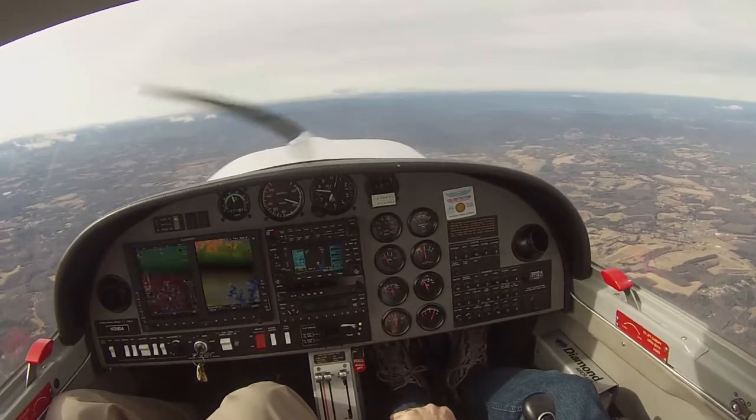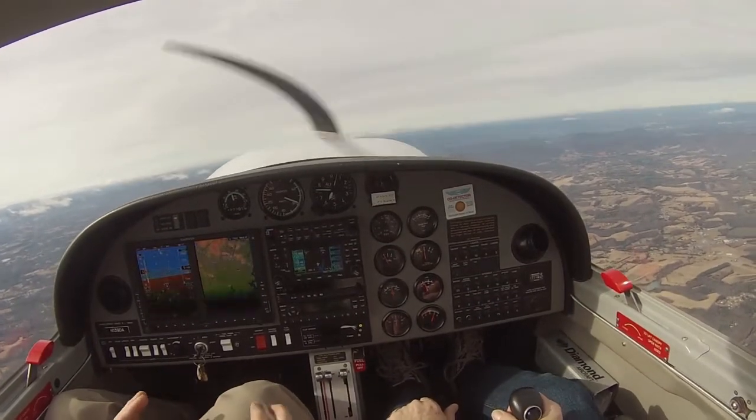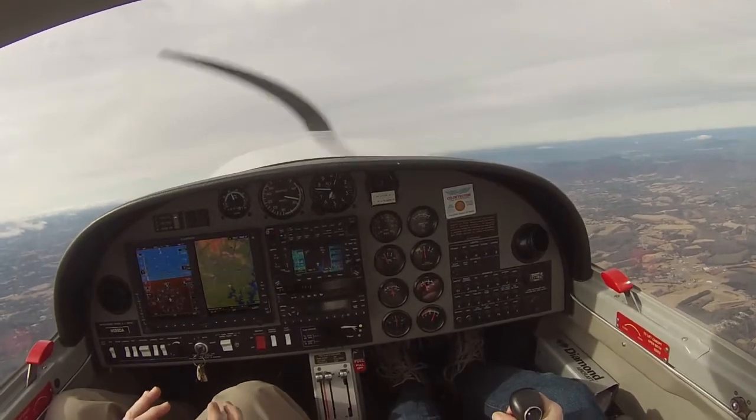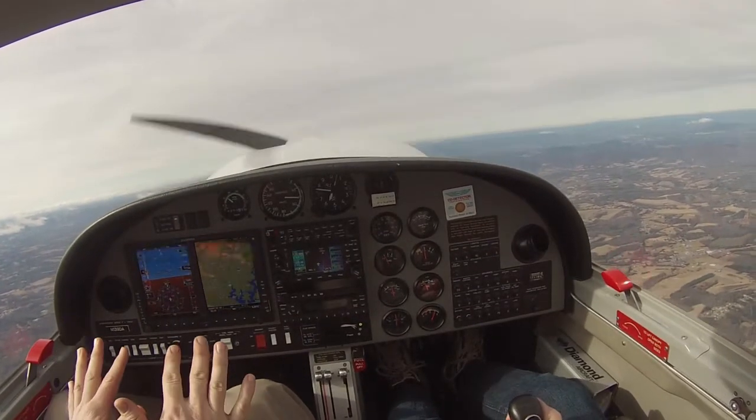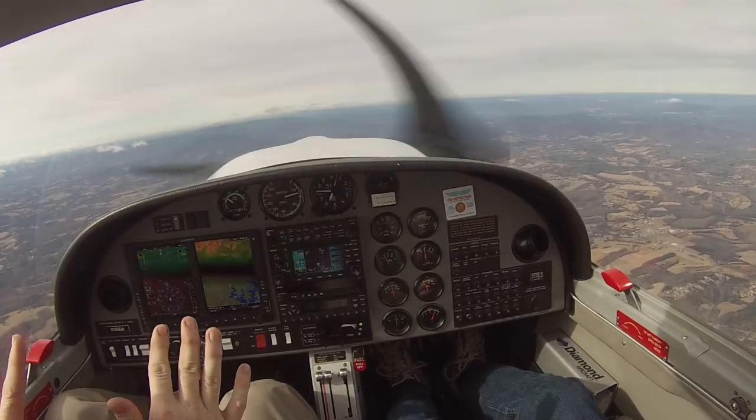So I'm going to hold it slow there for you so you don't have to do all that. Your controls? I have control. You got it? And I'm holding back. You can reduce your power to idle, and just take your time, set it up, get it stalled comfortably, and then just dance on those rudders. Just keep it upright.